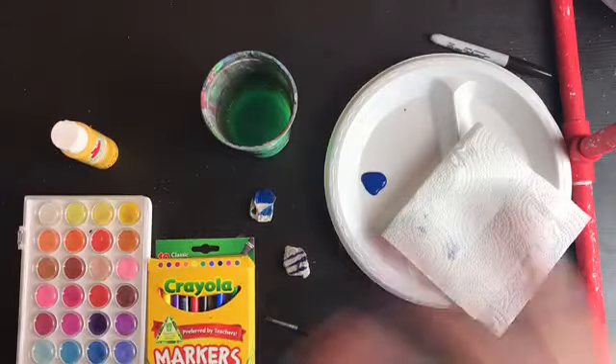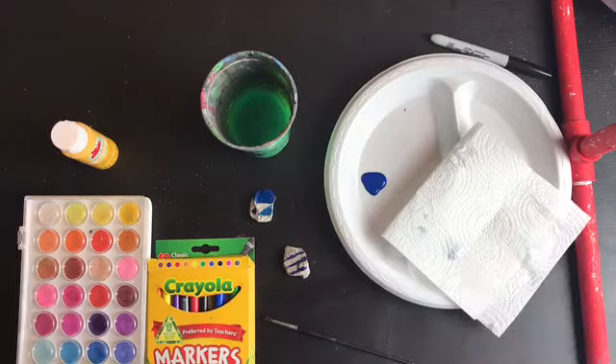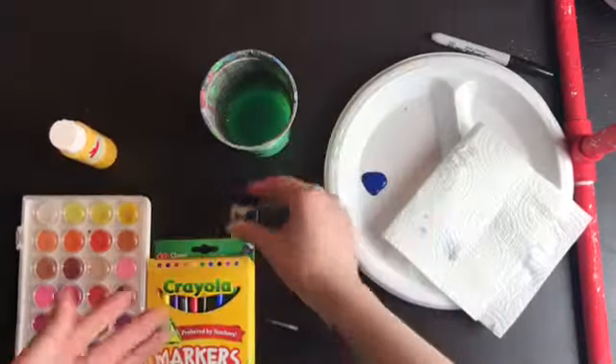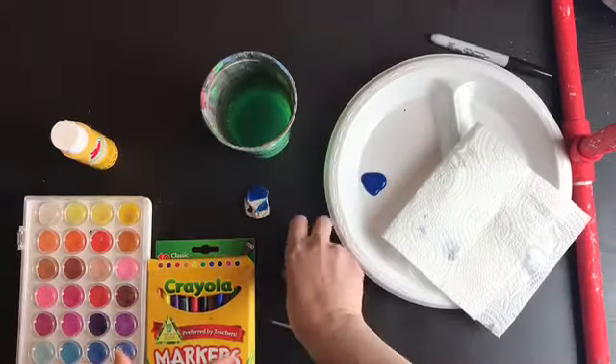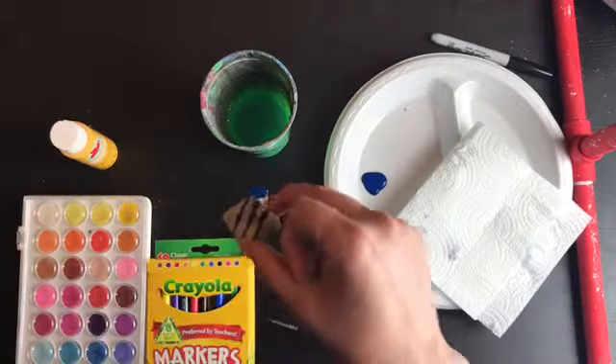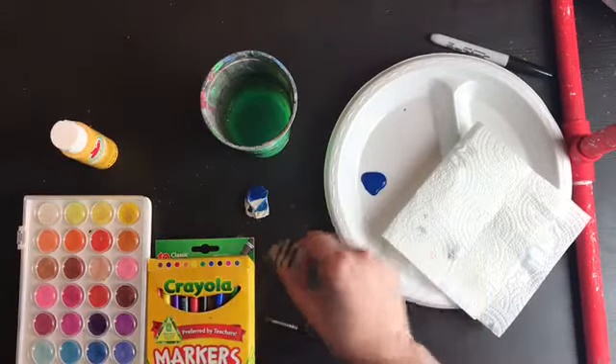Another supply you could use that I just don't happen to have lying around at home, but you probably do, would be crayons. Crayons would be really good for a base layer. You're probably not going to be able to get a sharp line to write your words, but it'd be a really good base layer.